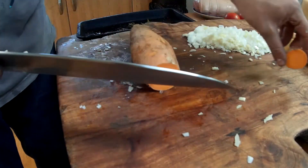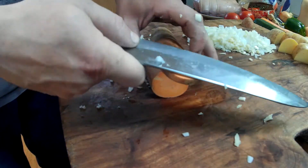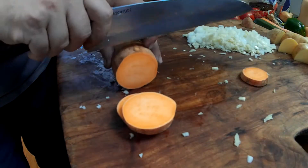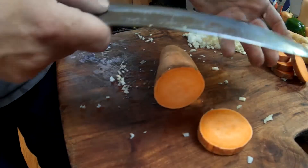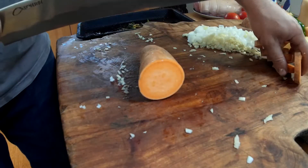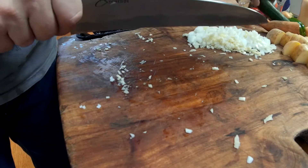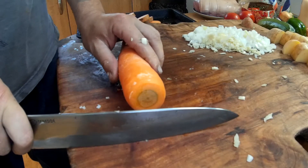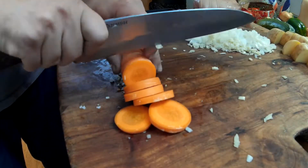Some of this. Sweet potato. Let's do some carrot. Let's do it.